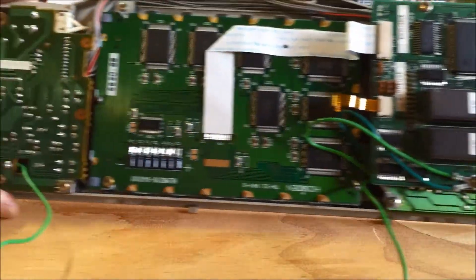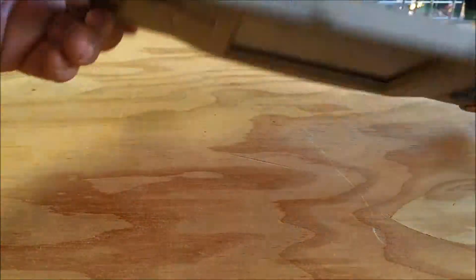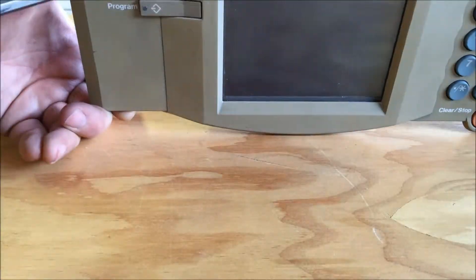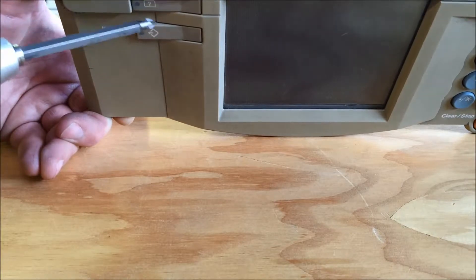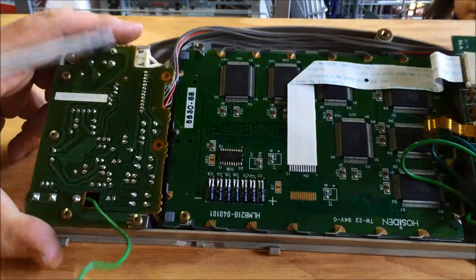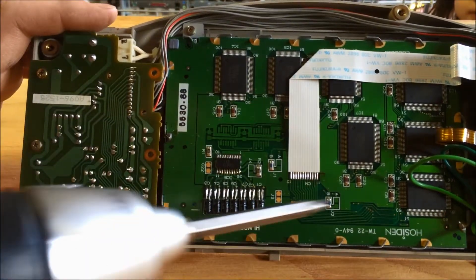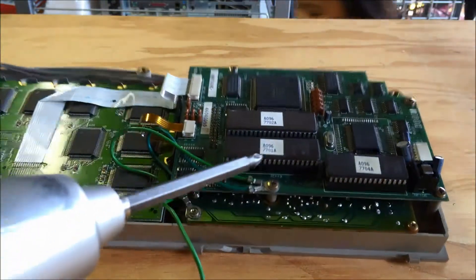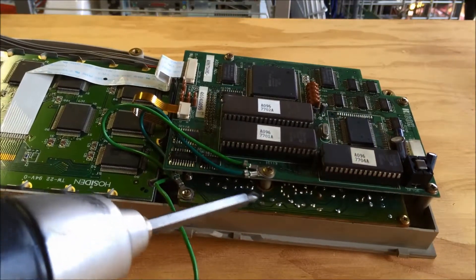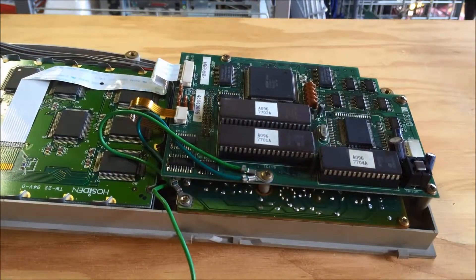It came out all as one unit. You can see we've got several boards on the back. This board on the far left has buttons for the program, the help, and a rotary encoder for the screen contrast. Then we've got the LCD screen module, the control board, and a board underneath that has the button matrix on it.